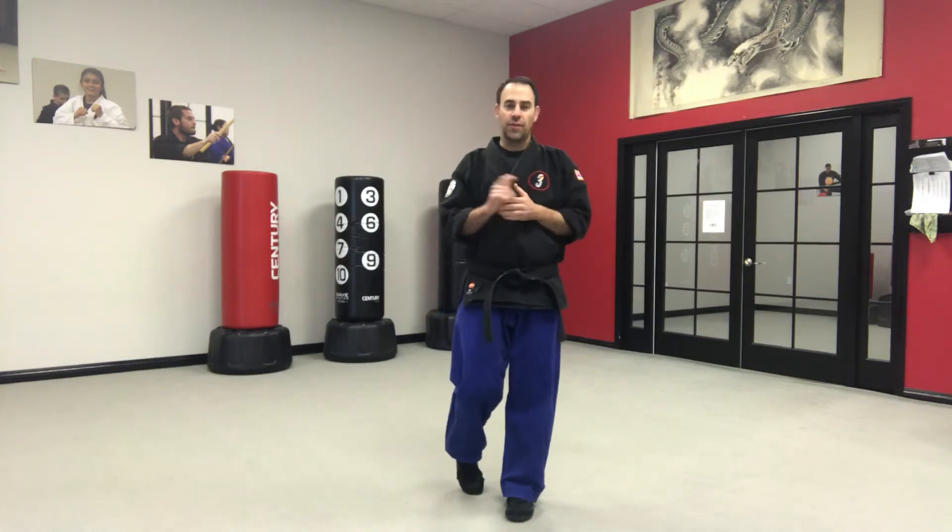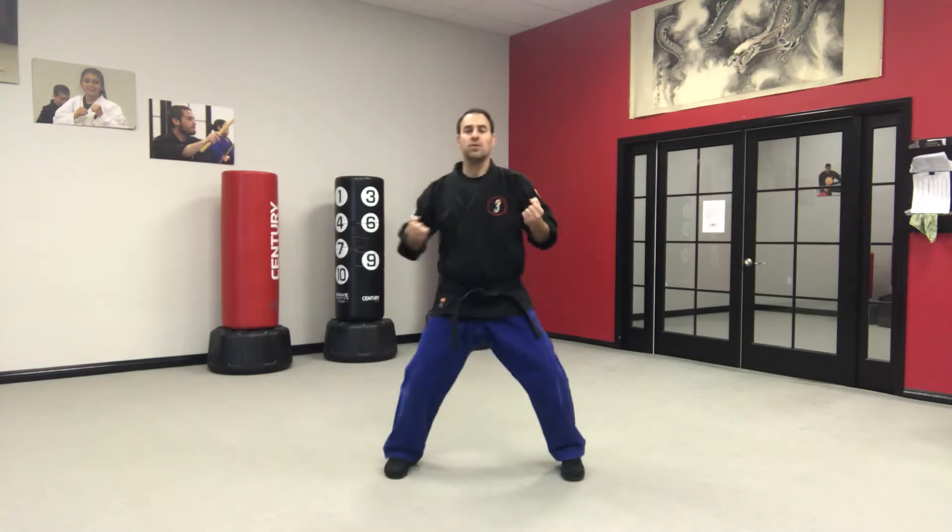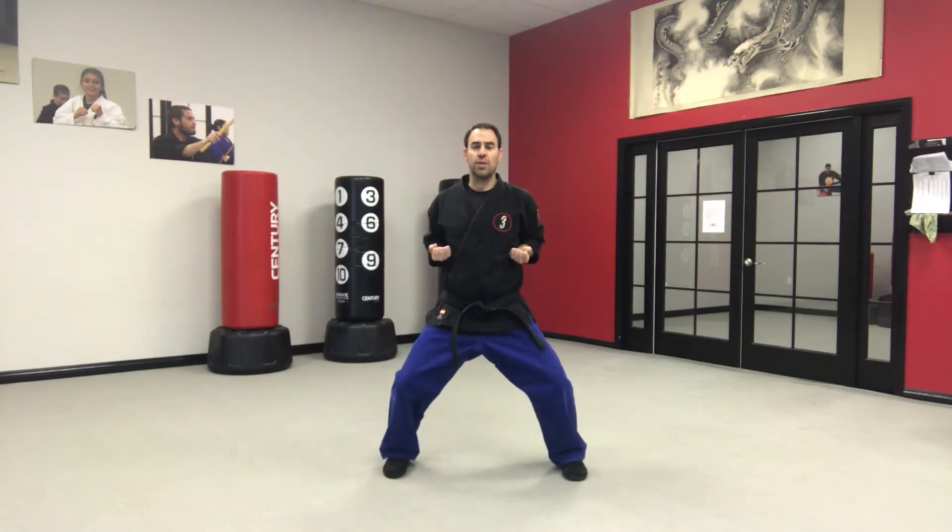Hey junior martial athletes, this video is for you. Tonight we're going to be working on the eight-point blocking set and the ten-point blocking set as well. For level one students, white through purple, you can do either one, but it's really good to have the eight-point blocking set down first. So let's talk about that briefly — from our horse stance, nice neutral position.